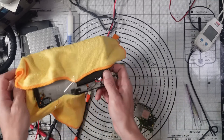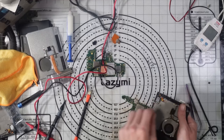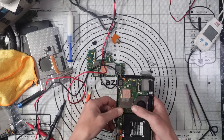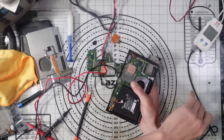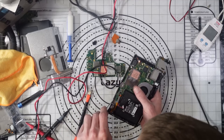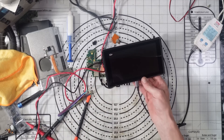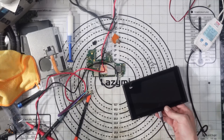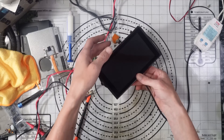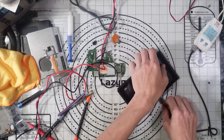Right, housing back on. Let's just make sure we get a charge and a display. If it does still have an error code we're not going to see that until we get to the boot up, so it's going to have to charge first. We can at least see if it does charge - 0.15 amps and there's the charging symbol.